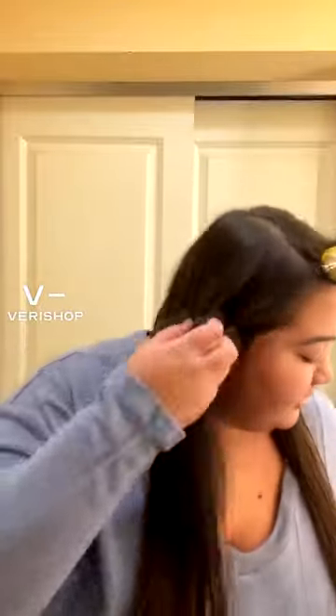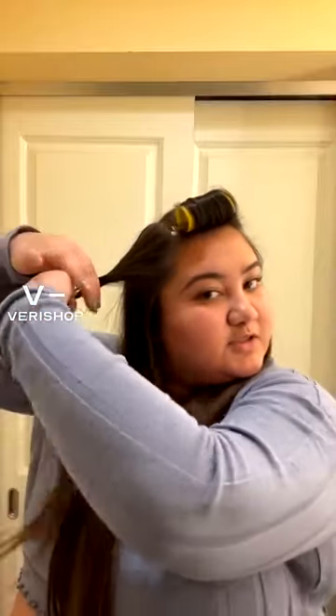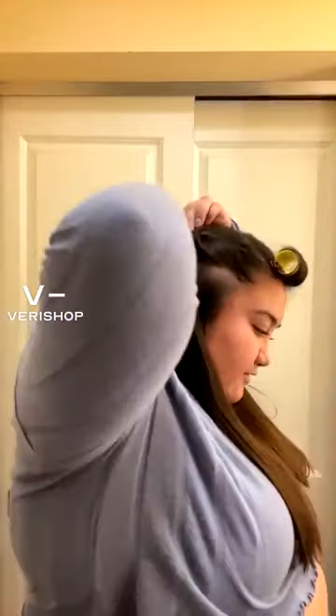I can do the same thing on this side, right around the eyebrow area. I'm just going to twist this and put it to the back of my hair. This is a smaller section, so I'm just going to use the tinier one. There that goes, and leaves my other sections of hair down on the bottom as normal.